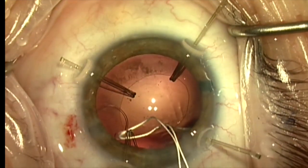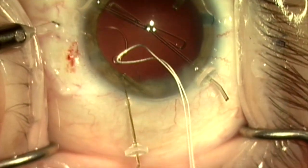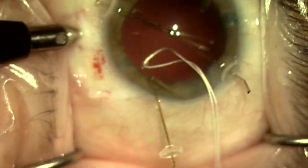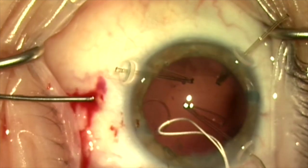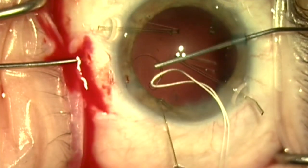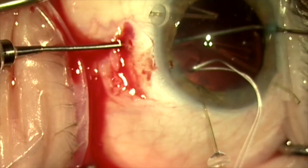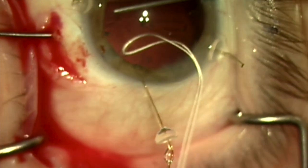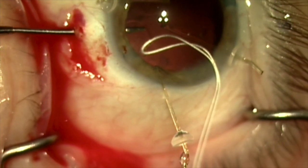We'll now make a small peritomy at 6 o'clock, and I'm going to make a sclerotomy about 2 mm posterior to the limbus, trying to come right in between the back of the iris and the anterior capsule. In this patient the space is very narrow, and there's a little bleeding as I enter. I'm using my right hand to inject dispersive viscoelastic to provide some space while maintaining internal pressure that will keep the blood from entering the eye.